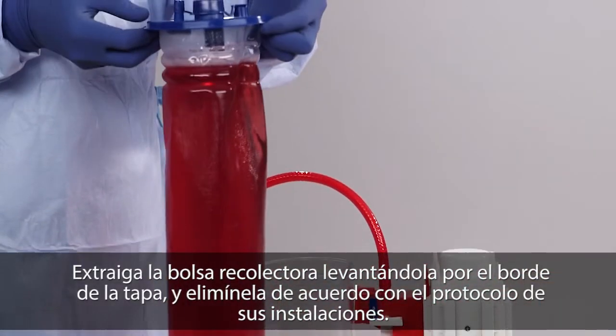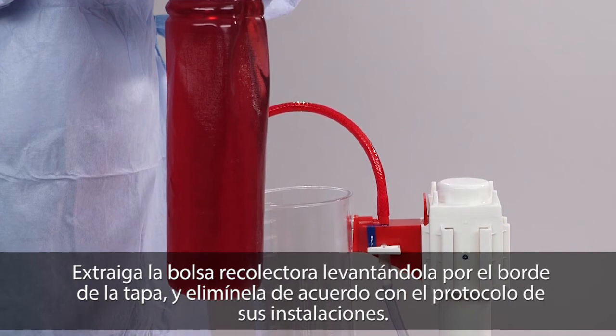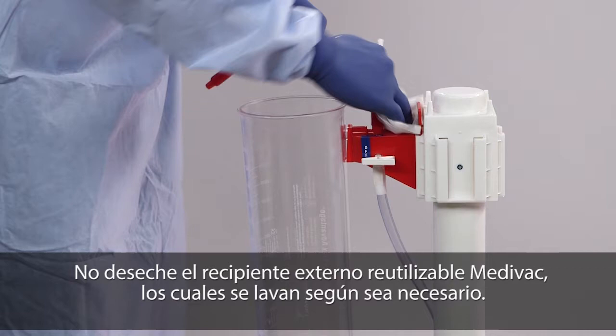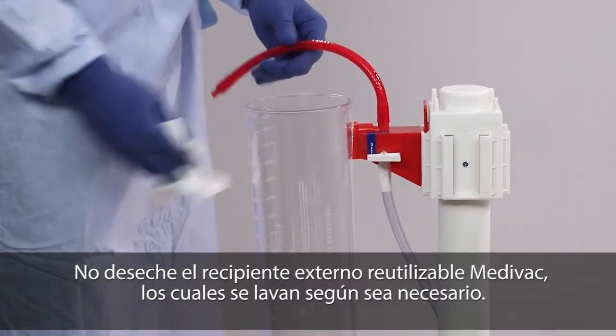Remove liner by lifting upward on the rim of the lid and dispose of in compliance with your facility's protocol. Do not discard the reusable outer canister. Canister may be cleaned as needed.